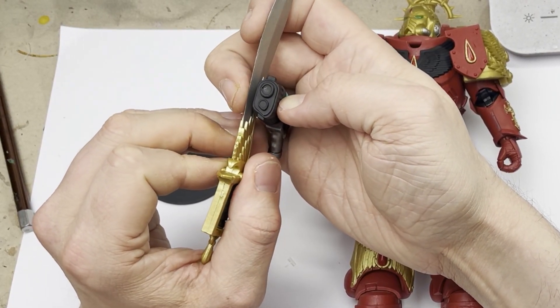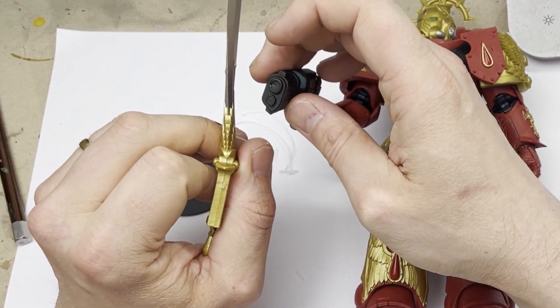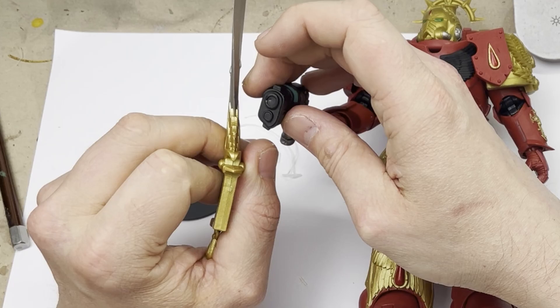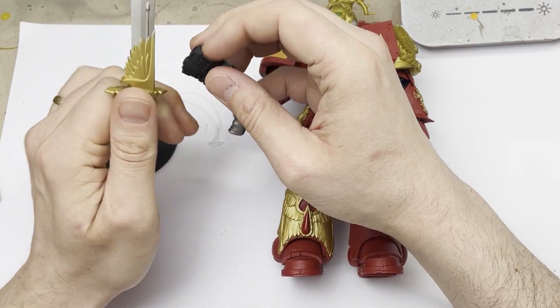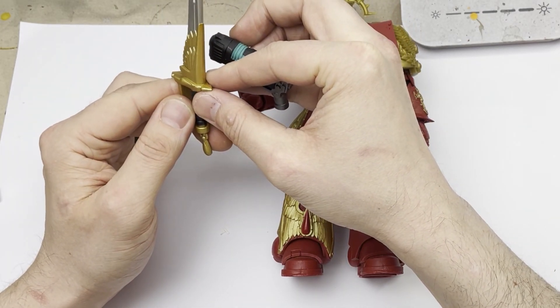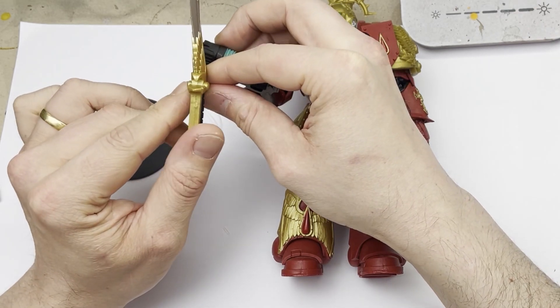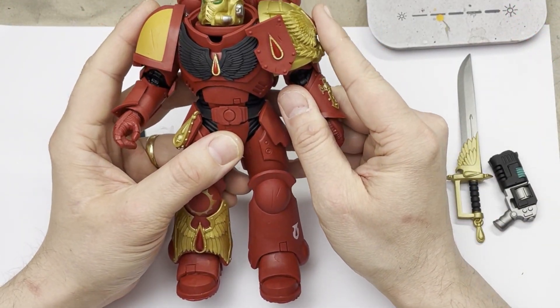These weapons are just atrocious. If you bought that from Games Workshop, you'd be taking it back. I paid £60 for these, or US$75, and to get that quality is shocking quite frankly. I would want to repaint these up, but in order to do so I would have to 3D print my own. I'm not saying that this is going to be for every single one of the McFarlanes, but for this particular McFarlane that I've bought, that for me is unacceptable. You can't have a Space Marine without Space Marine weapons.